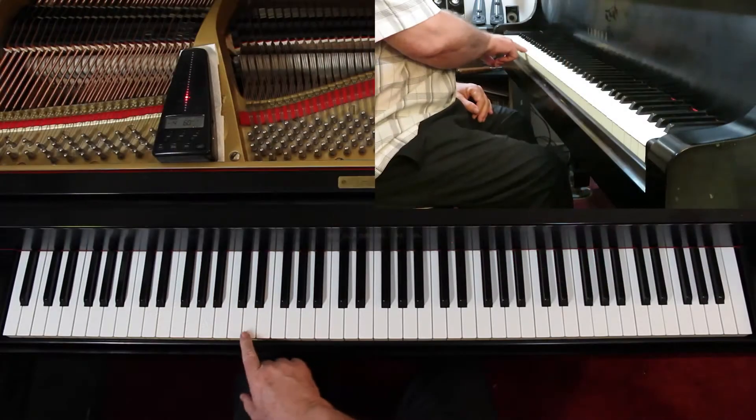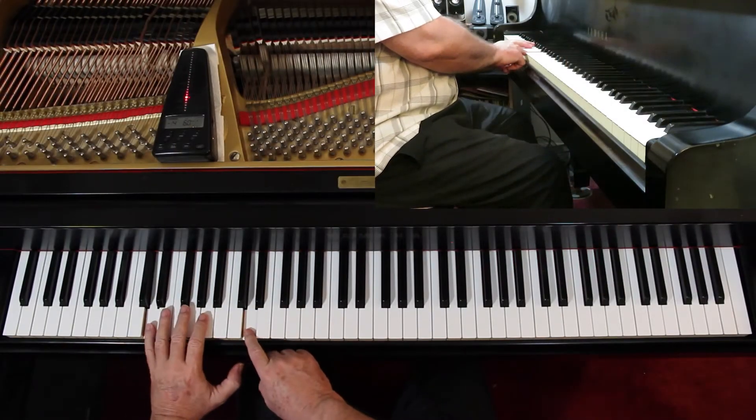You do one, two, three, and four octaves, and one, two, three, and four notes per beat. It's the same pattern we've been using. Now go ahead and come down an octave below — start here.